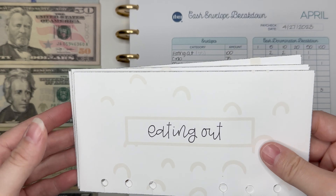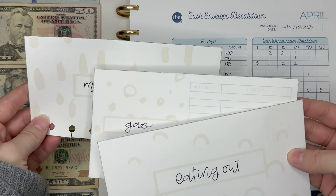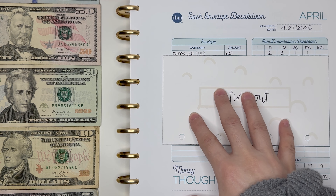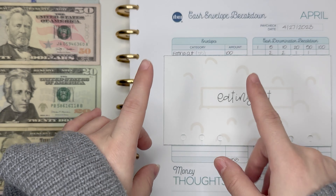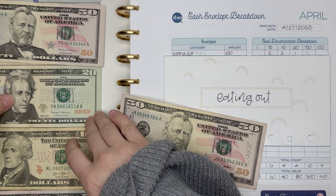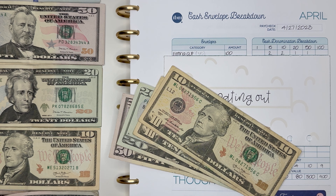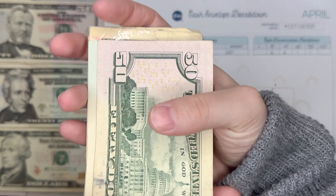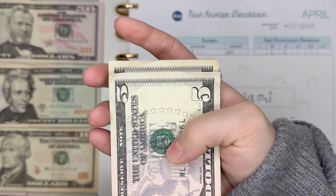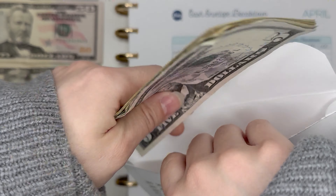Next we're going to talk about my variable expense cash envelopes. I did accidentally print out a sinking fund envelope for gas, but that's okay. We're going to start with my eating out envelope — this is going to be getting $100, but I'm taking it out in specific denominations so that I can pull from this envelope later for my 52-week challenge. So we're doing that $100 in a $50 bill, a $20 bill, two $10s, and two $5s — that's $100. I did update my envelopes on the back, showing the deposit as well as withdrawals for different challenges.